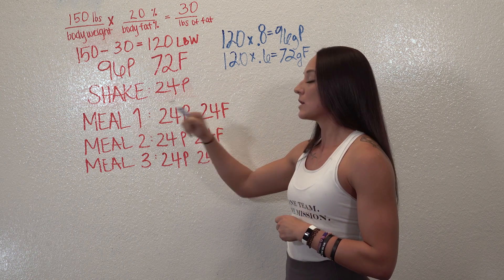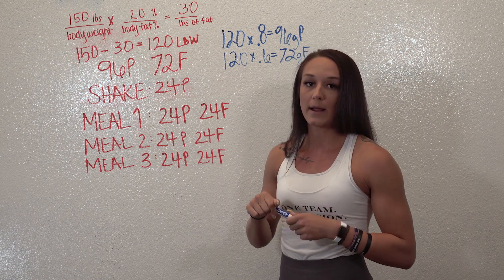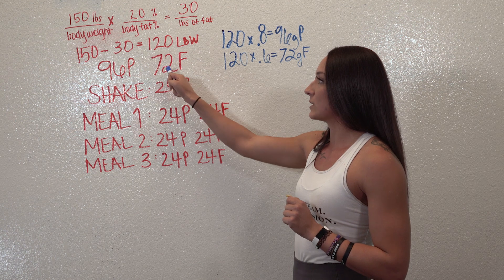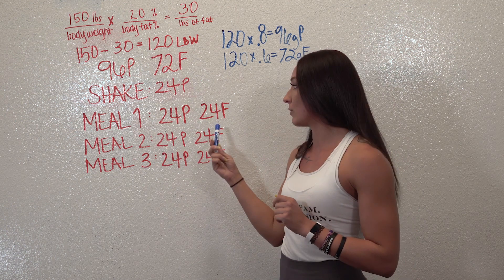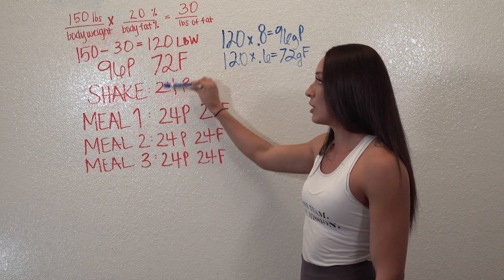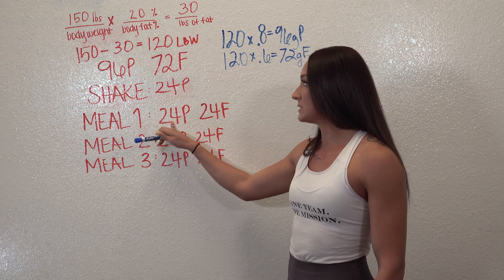In the shake we just stick with our protein, but you can add fruits if you want — bananas, strawberries — just to get those calories in. For meals one, two, and three, we take our fat and divide it by three meals, giving us 24 grams of fat per meal. Fat is only in these three meals after the shake — no fat in the shake.